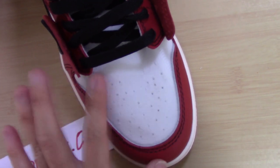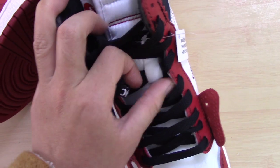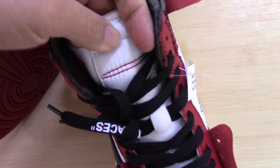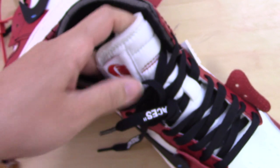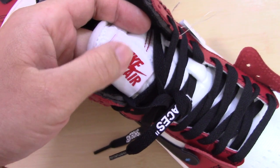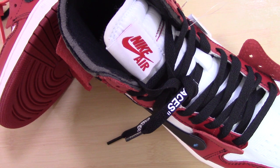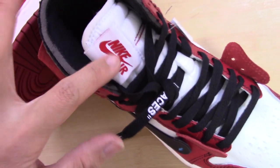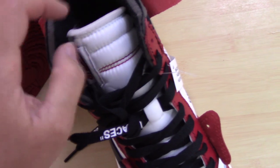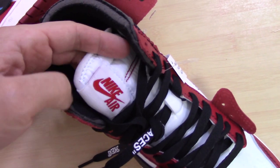Now let me show you the tongue. You can see the tongue part — same material as the upper or the front. The middle part has a lace lock here. Red stitching, double stitching. And for this special part, the Nike logo and the 'AIR' lettering are placed on the side of the tongue here. For some Jordan 1s, the Nike branding may be centered on the shoe tongue, but for this one it's placed on the side.